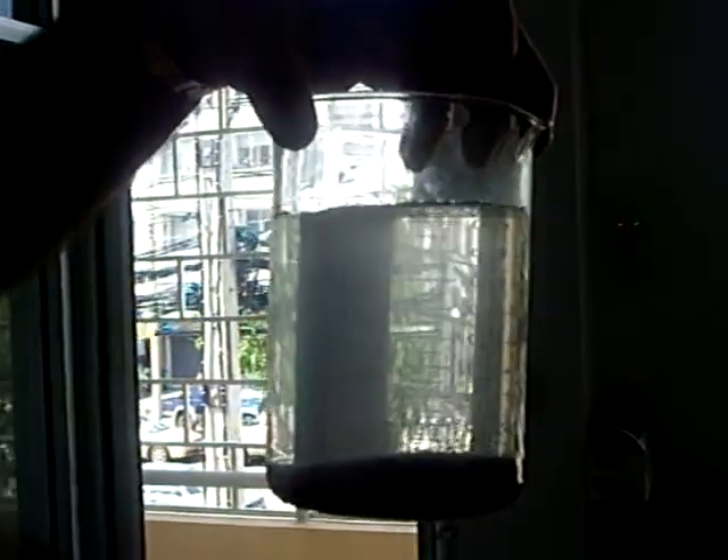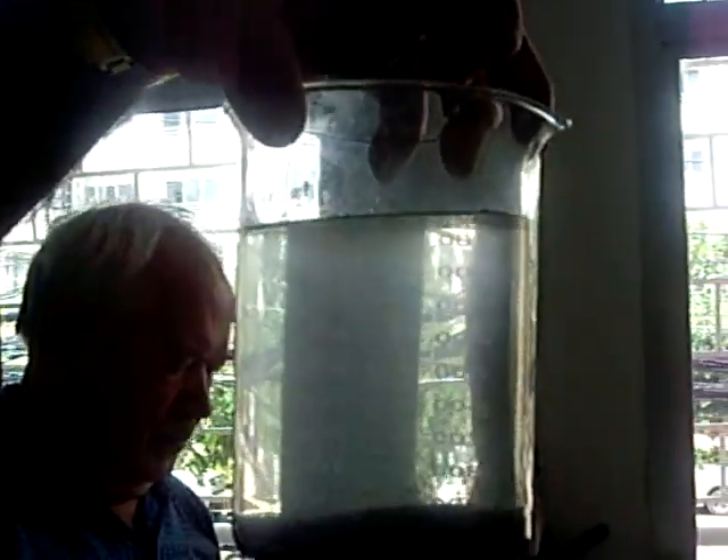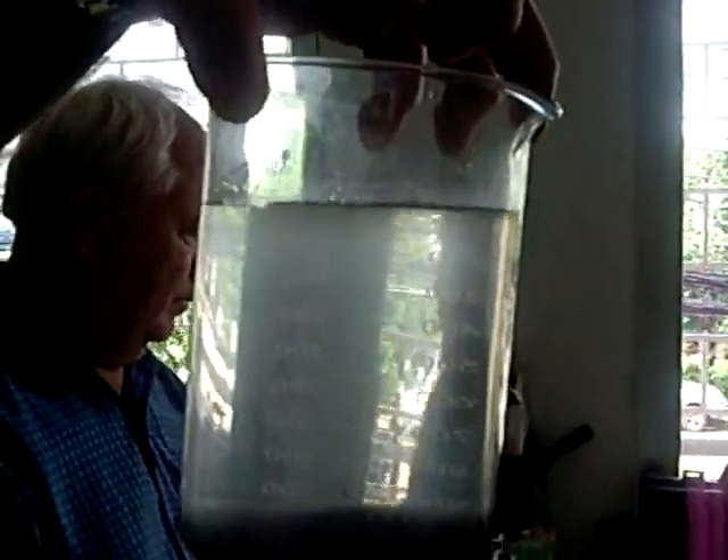It settles. As simple as that. As we leave it, you see the water becoming cleaner and cleaner. It settles, and it will never go back to its original state.